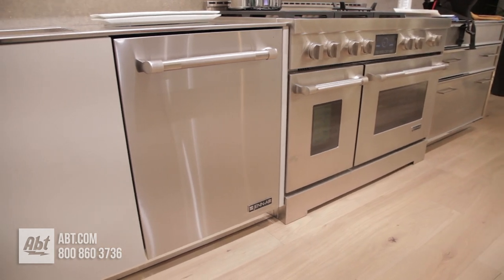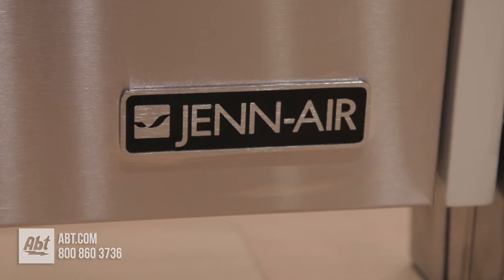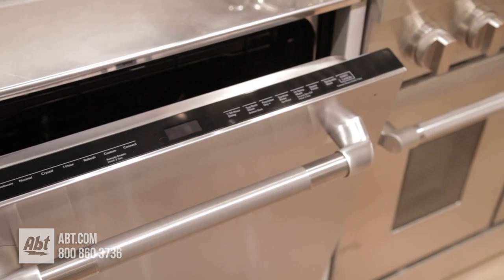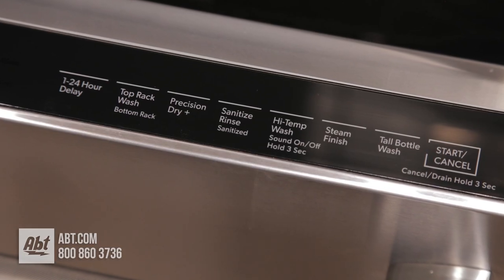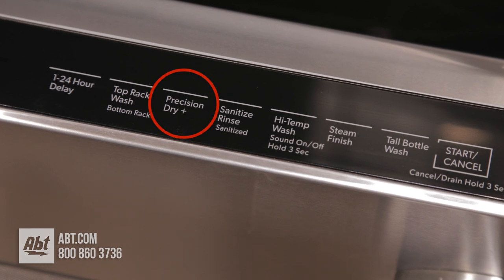This Wi-Fi enabled 38 decibel dishwasher by GenAir features a stainless front with the signature GenAir logo and a diamond etched stainless handle. It has an electronic captive touch control panel with seven cycles and several options, including Precision Dry, an option that dries dishes with both heat and fan.